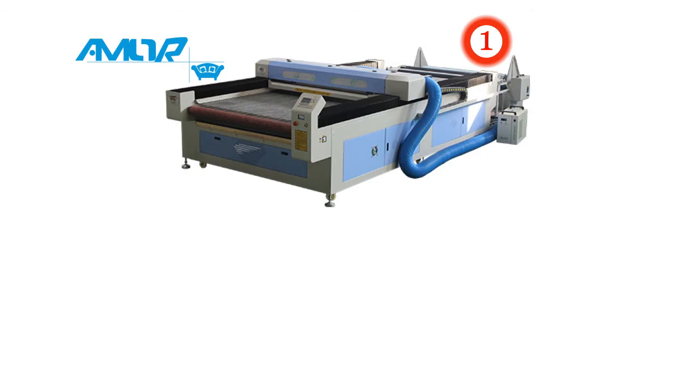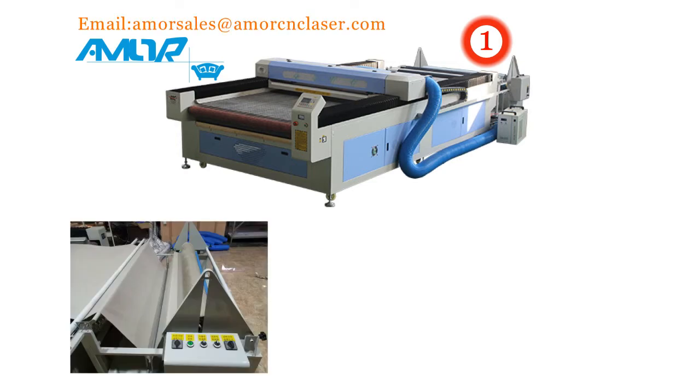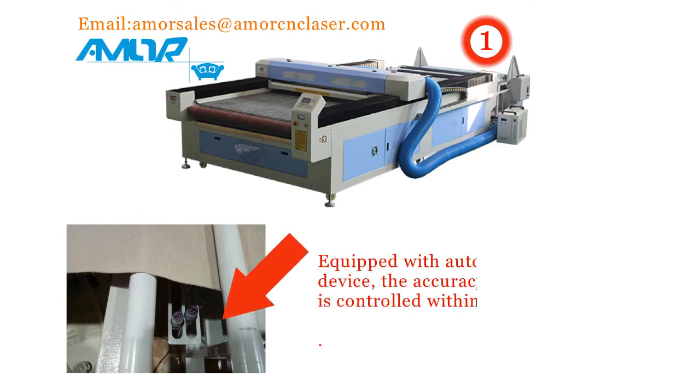1. Automatic Feeder. Fabric pieces and roll fabric can be automatically fed with an independent control system that can set the speed and direction, equipped with automatic calibration device. The accuracy of continuous feeding is controlled within 3 mm.